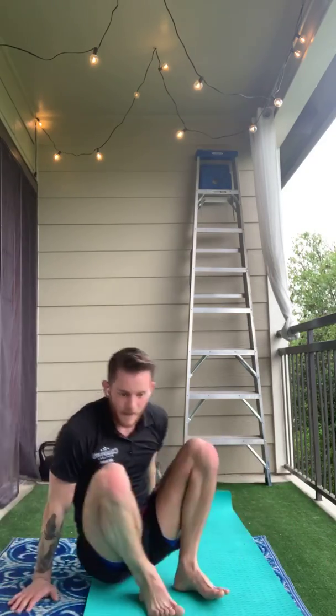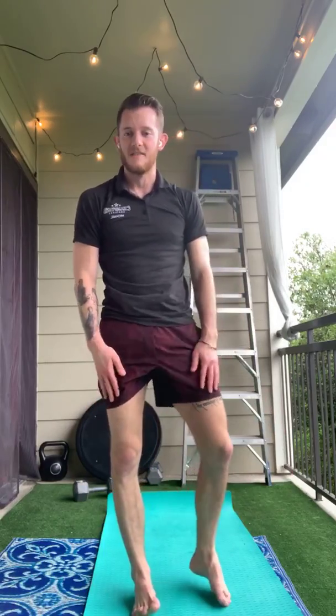All right guys, that about wraps us up for today. Thank you for tuning in for my gymnastics conditioning and stretching class. We look forward to seeing you guys again soon. If you have any questions or comments or things you want to see, please feel free to comment and leave us a note. Thanks again.